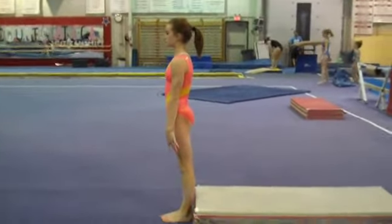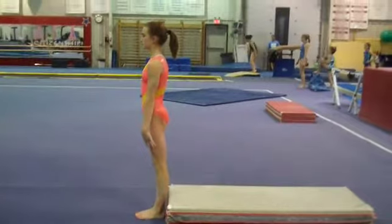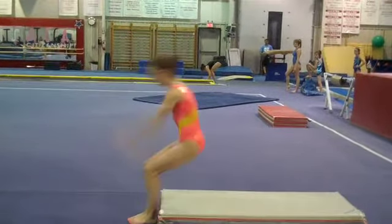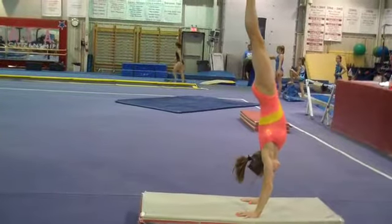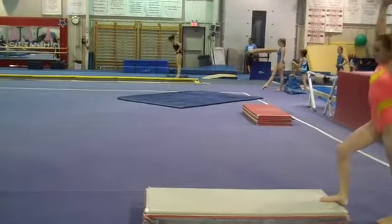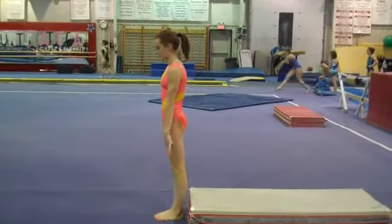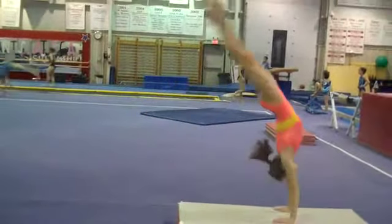All right, this is for the standing Arabian. I usually start with the jump to a handstand. This right here is to automatically try to learn to lift the hips before you somersault. Jump and open the hips first. Open the hips.